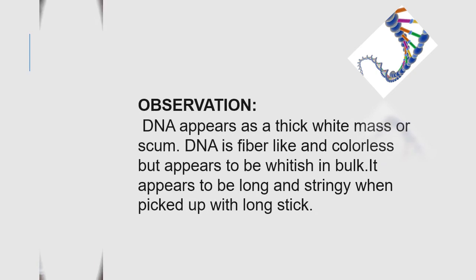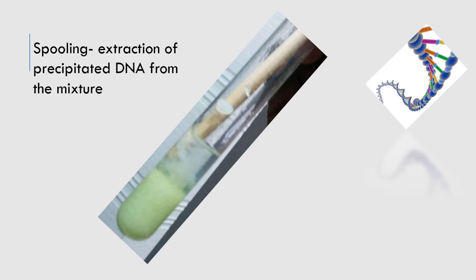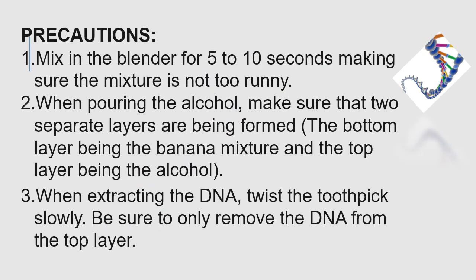Now you are going to use the chilled ethanol, which you will pour gently down the side of the narrow glass or tube if you have it. You will see the DNA as a cloudy precipitate separating out from the banana mixture. The precautions are quite simple to follow.